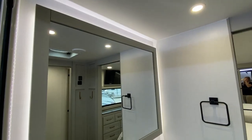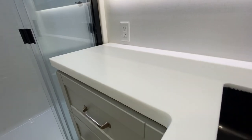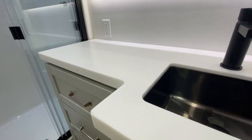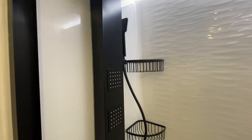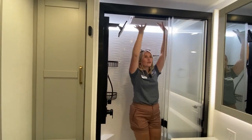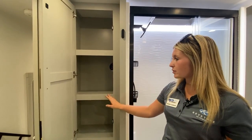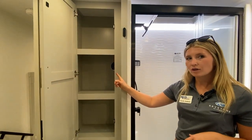So here's your bathroom — big vanity with LED lights around the mirror, tons of counter space, tons of storage space. Take a look at this shower: residential shower with a full body sprayer, LED lights, and you have all this space. Really nice deep storage for your towels and body essentials, as well as access to your on-demand hot water heater.